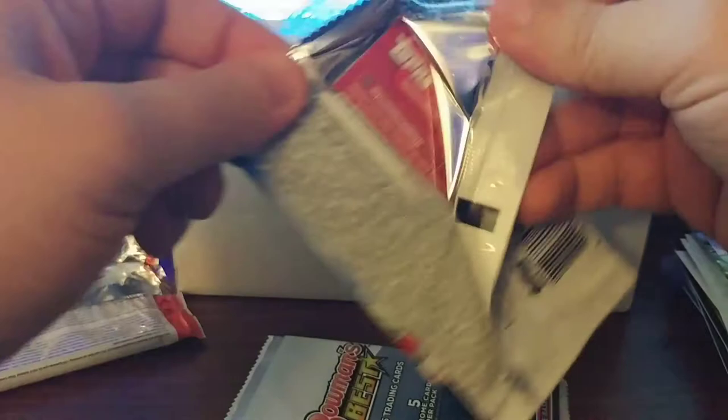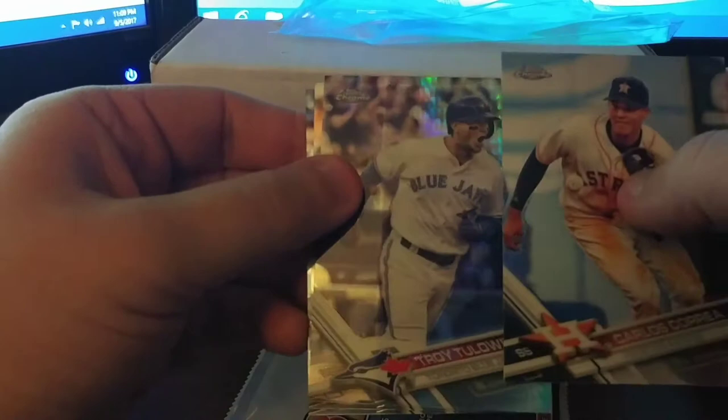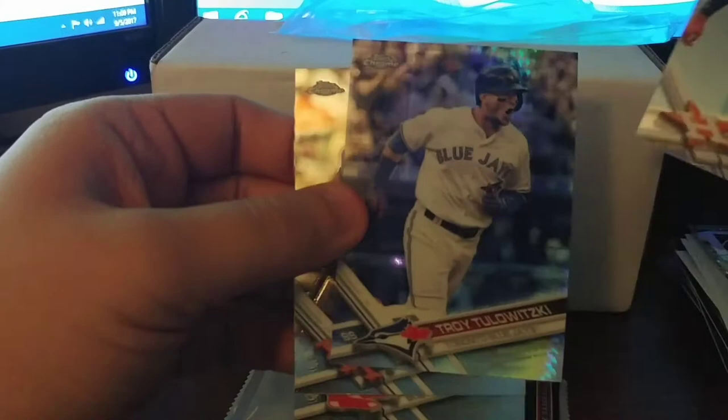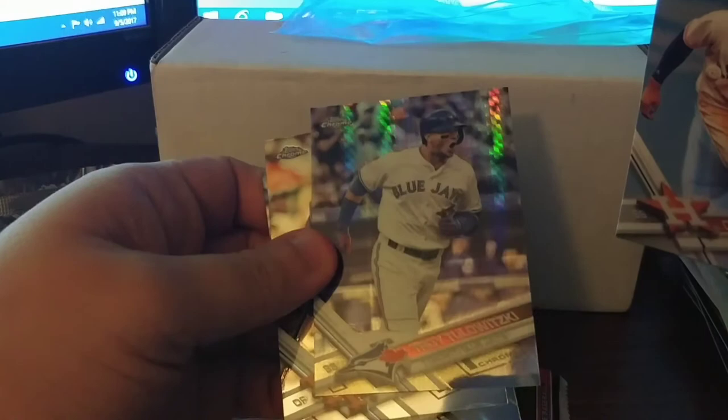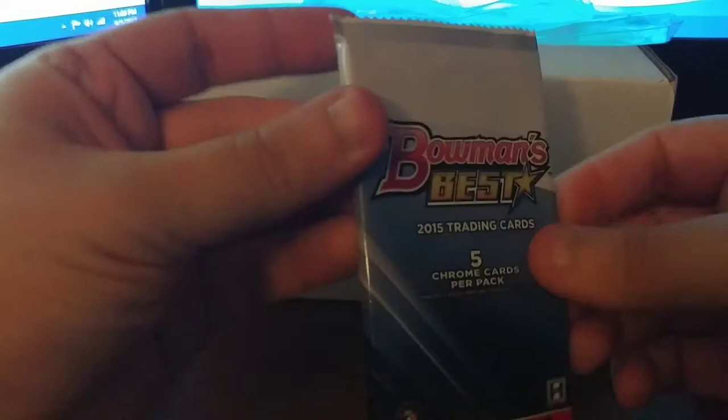This is the big one — 2017 Chrome. I have not been able to find this in stores at all, so this could be one of the few packs I actually get to open. Got Carlos Correa, Tulo — looks like the prism, which actually doesn't show the prism as much in person, it does more off camera. Also Jackie Bradley Jr. Not numbered of course, but it's a nice prism Tulo.